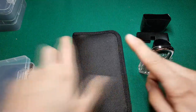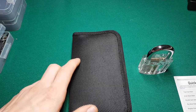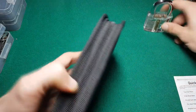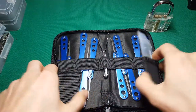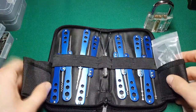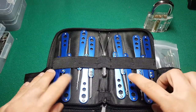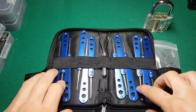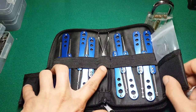Let's set the locks aside for now. We have a user's guide, and this user's guide is for this package here. It's a nice casing with flaps on the sides, and in total there are 12 picks plus some tensioners.